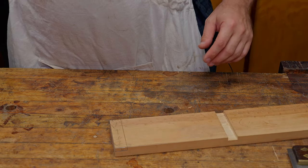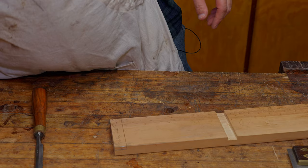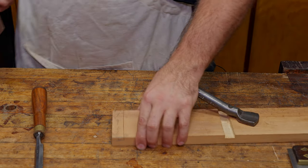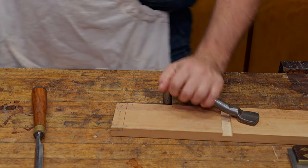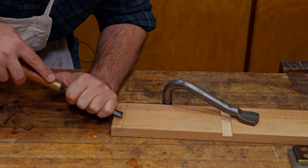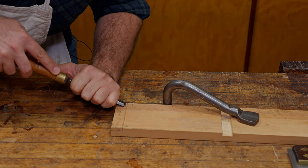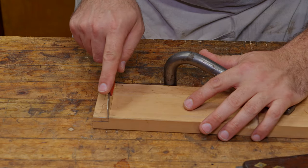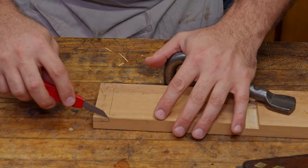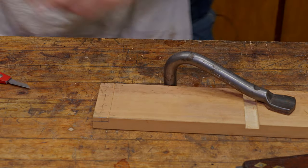Now we're going to use the chisel — you don't have to, but this does improve accuracy. We're going to do the same process that we did when we did the dado video. Once again, we're going to hold this down so it doesn't move with a holdfast. And we're going to come in and mark back against that line we've just done and make ourselves that little relief wedge. If we need to, we can bring that knife back in here to make it a little deeper just to take that material out. Now we've got that keyed knife wall.